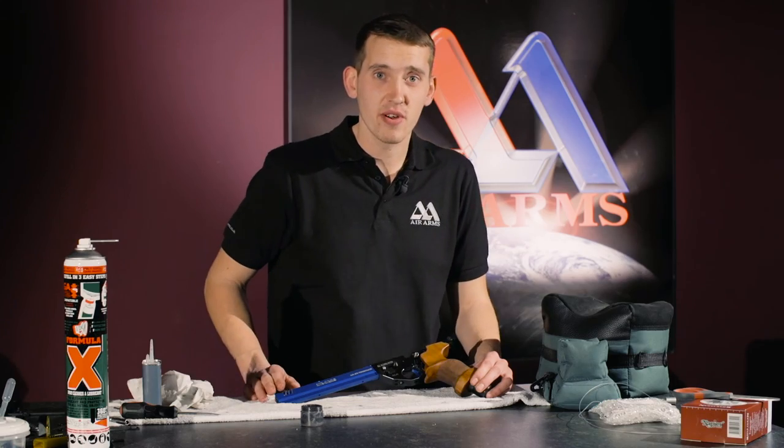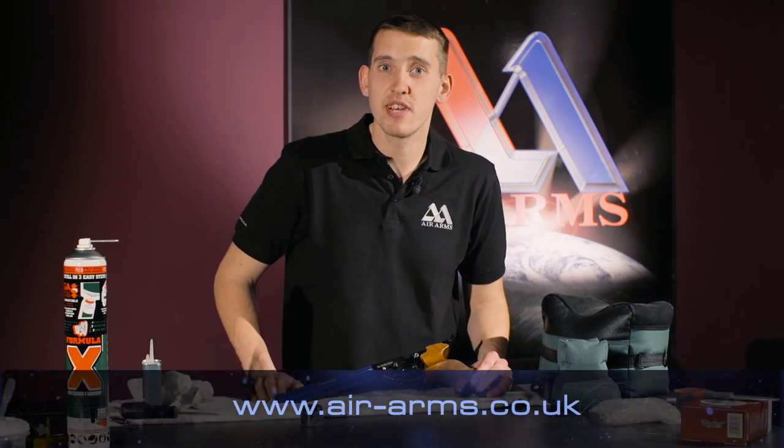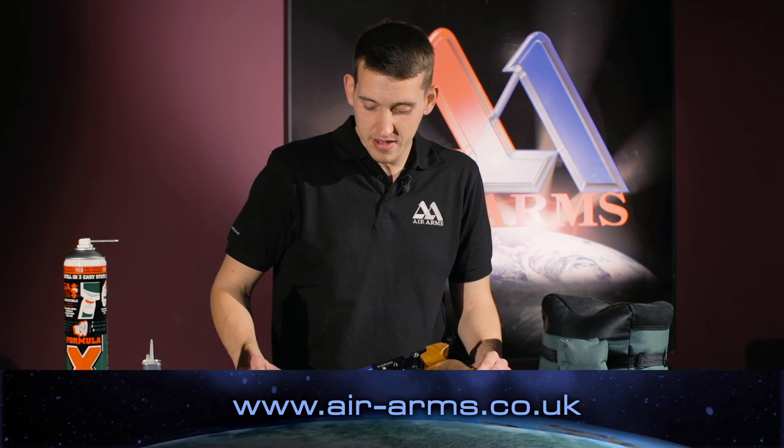And that is how we grease and oil an Alpha pistol here at Air Arms. For the latest products or helpful hints or advice, please go to air-arms.co.uk. Thank you.